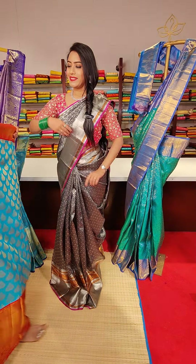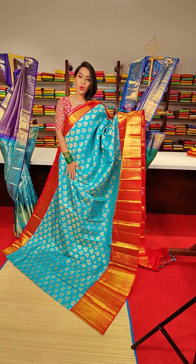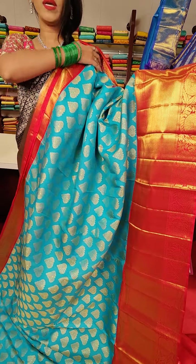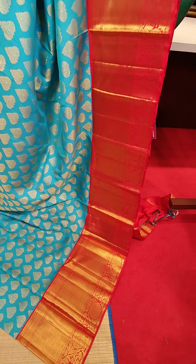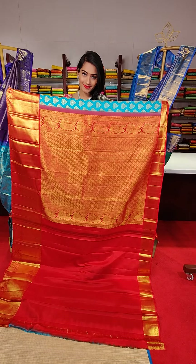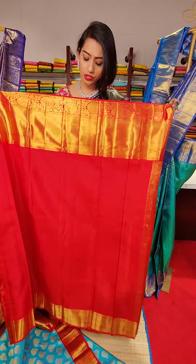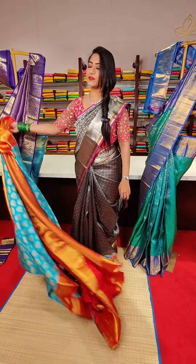The next saree is in sky blue colour with red colour contrast borders. All over the saree we have floral motifs with golden zari work — a very beautiful colour combination of sky blue and red. This side we have cross line motifs, and the other side has beautiful floral and cross line motifs. The pallu has cross check detail. Contrast red colour blouse. The price for this saree is 29,500.